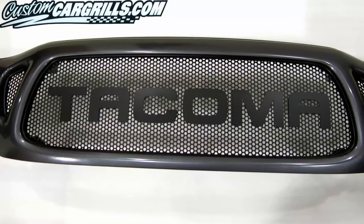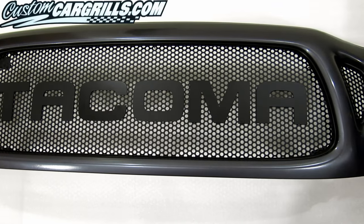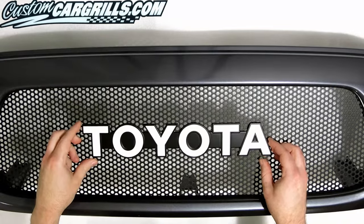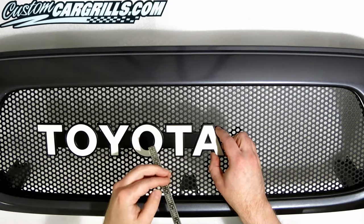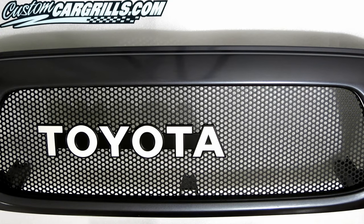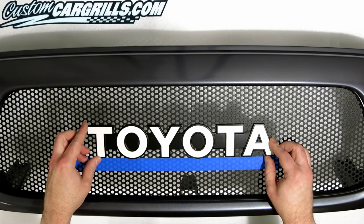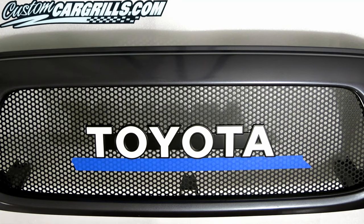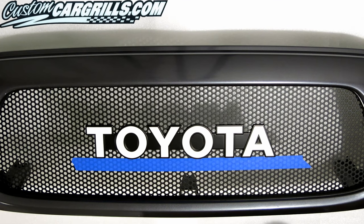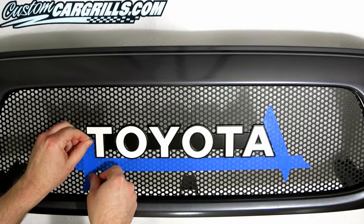With the mesh installed, we have a clean slate to customize the look. Some might choose to do a big letter installation, but I want to opt for a more OEM-ish look. For this specific installation, I'm going to use an old school Toyota emblem that we have in stock. After grinding down the back of the emblem flat, the first step is to vertically center the emblem. I'll use a strip of low adhesion masking tape to mark the position of the lower edge. Then, using a zero-centered ruler, I can horizontally align it perfectly across the whole grille. I just need a couple small pieces of tape to hold the left and right edge positioning.